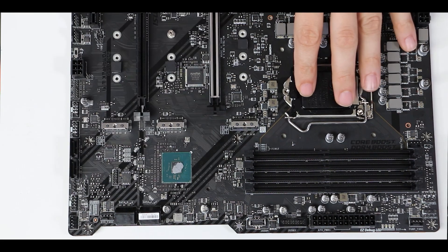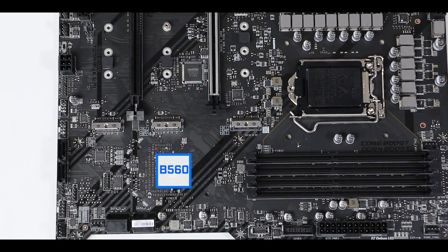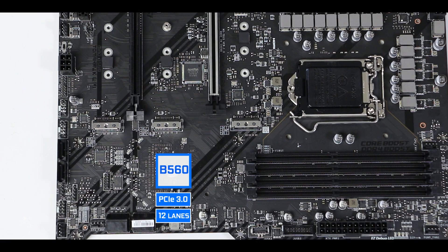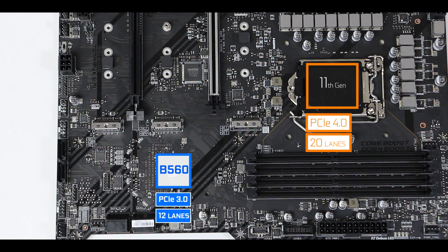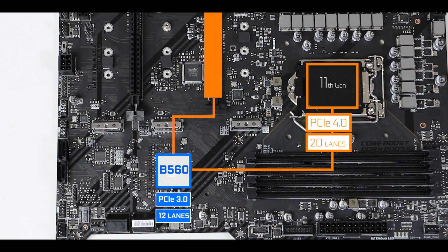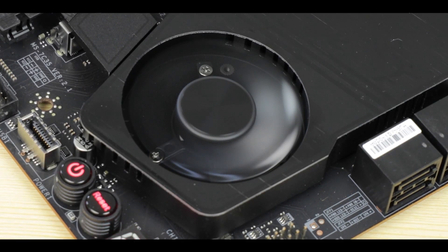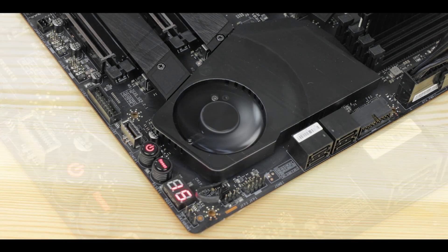Chipset wise, we're dealing with a brand new B560 chipset from Intel, which is a massive upgrade compared to its B460 predecessor since it does support the PCIe 4.0 standard. Despite not having any PCIe 4.0 lanes itself, it can redirect some of the lanes available on your 11th gen processor to serve the most performance-centric components on the board, while staying at a cool 6W — avoiding the need for an active cooling solution as seen on the old PCIe 4.0 X570 chipset.